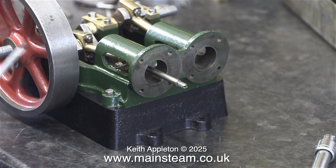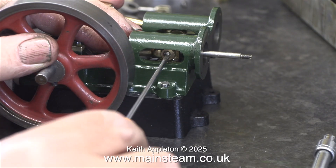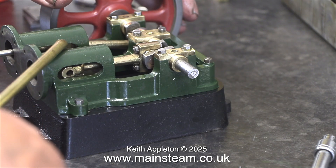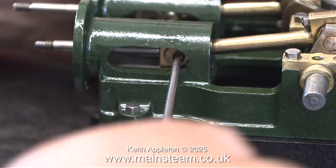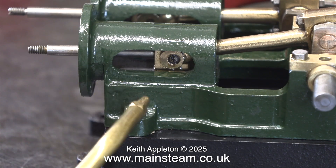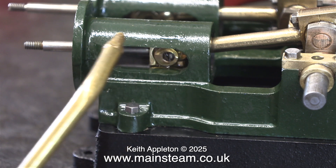Here I'm fitting the crosshead pins. These are slot headed but they're okay because the slot is inside the metal so it's supported as you tighten it. And once again I need to oil the crossheads as well. These are specially made pins — that's why it seemed to go in and then suddenly went all the way in, because the thread on the end is smaller than the diameter of the pin.